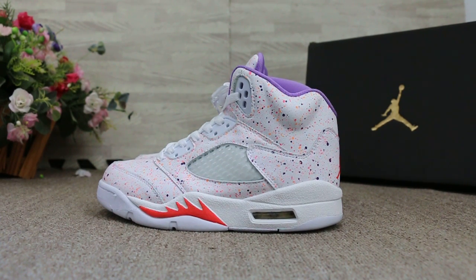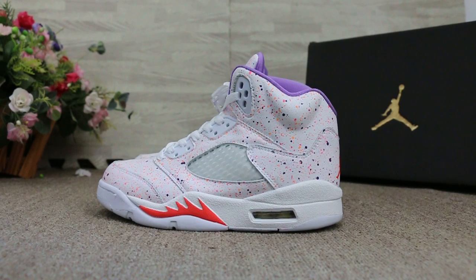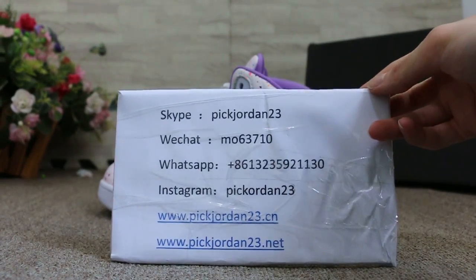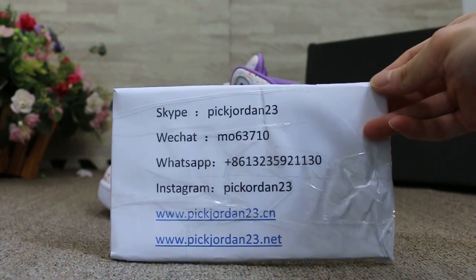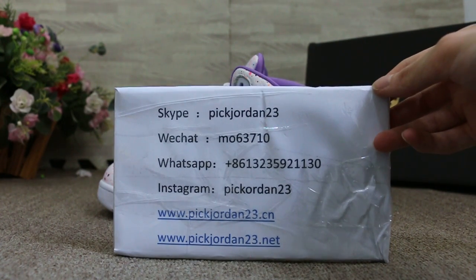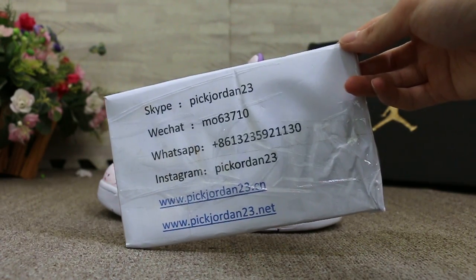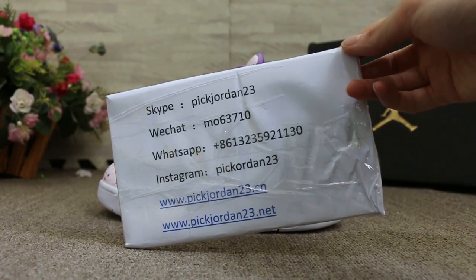Hello guys, this is AB from PicJordan23. If you guys are interested in those items, any questions, please feel easy to contact us — Skype, WeChat, WhatsApp, and Instagram. Also you can check our website to place your order, and don't forget to subscribe to my YouTube channel — I will do more reviews here.